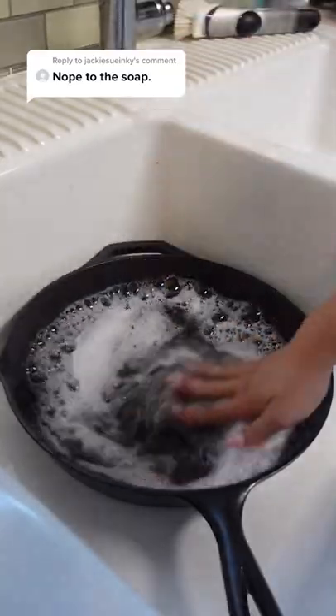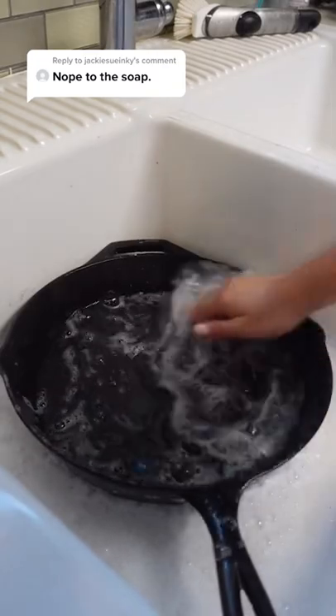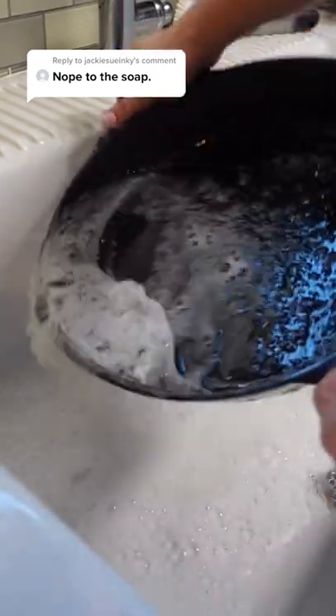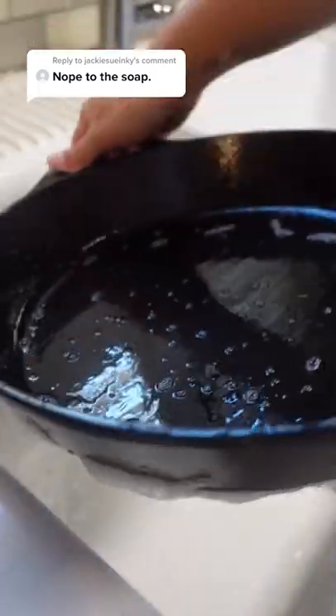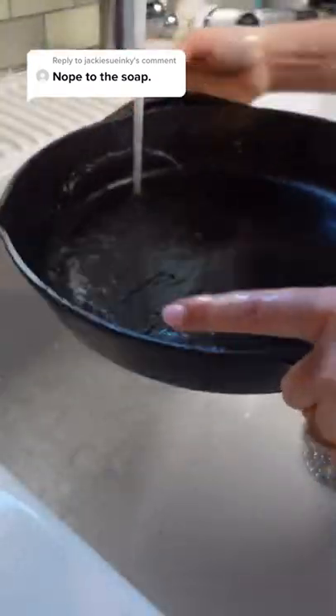Actually, this isn't true anymore. Years ago, soap contained lye, which is a harmful chemical that shouldn't be used on cast iron — which is how this myth got its start in the first place. But nowadays, dish soaps are pretty mild and don't contain lye. And according to the Lodge cast iron manufacturers, they're totally safe to use for cleaning.